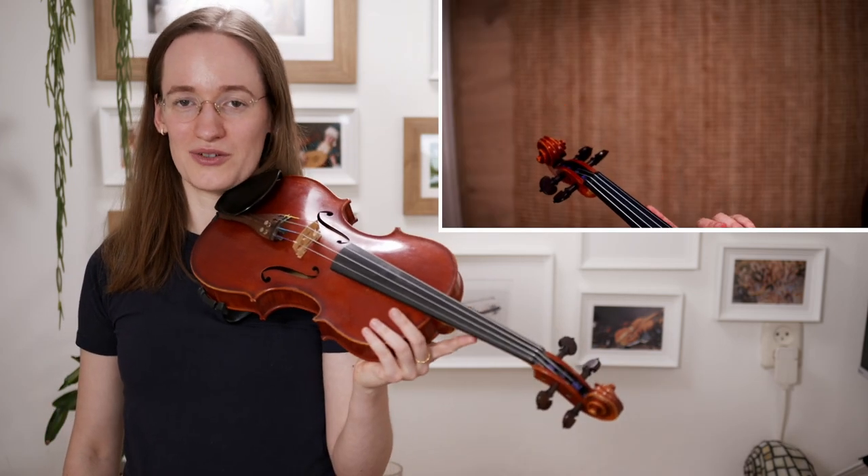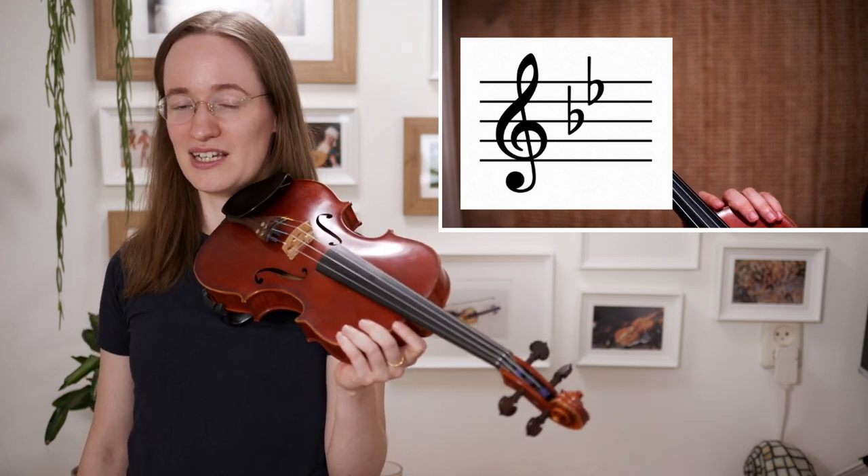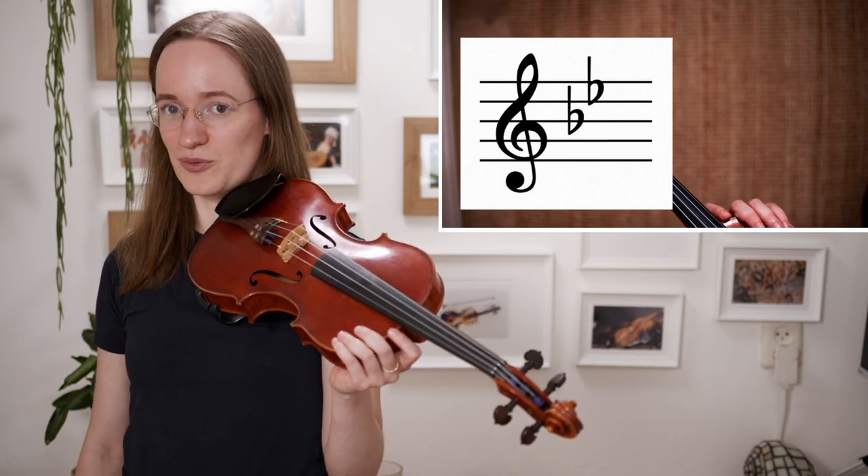How could you practice this? What are the most important things to look for when practicing Howl's Moving Castle? So let's start right at the beginning of the piece. When you look at the beginning you can see that there are two flats, so we have to be very careful with which fingers and open strings we can and cannot play.